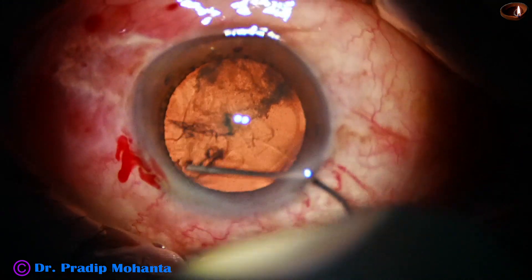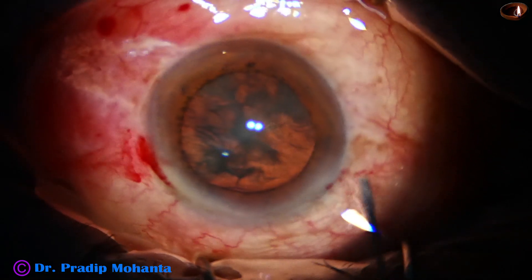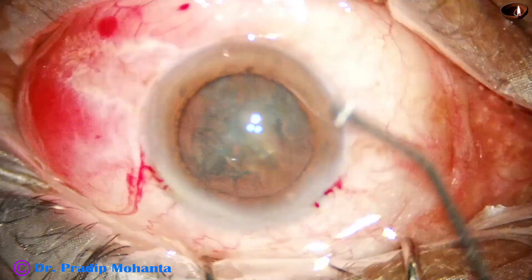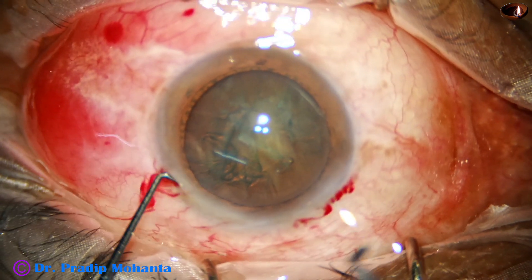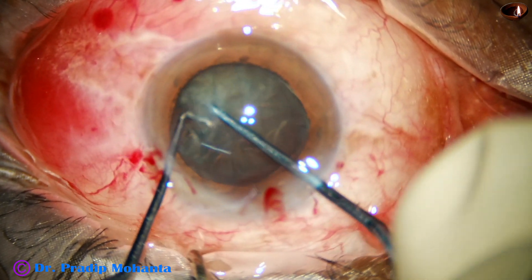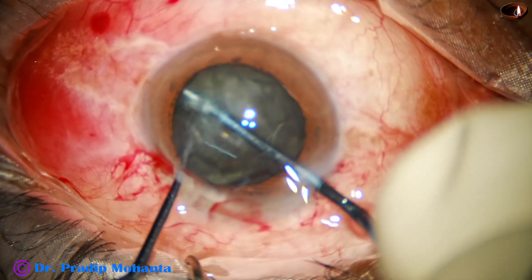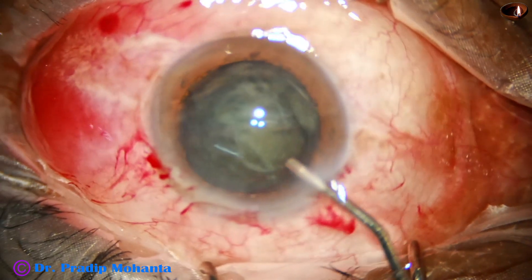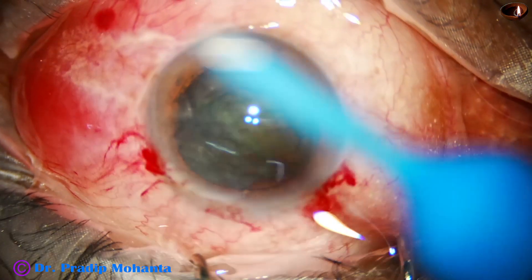Hydrodissection is done. And now, the nucleus is tapped. Inject some viscoelastic and take the pre-chopper and the nucleus sustainer. The pre-chopper goes easily without the help of the sustainer — it is so soft.